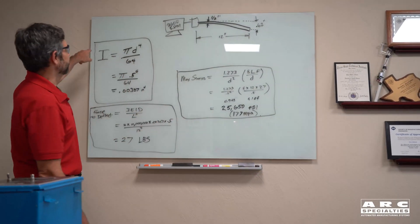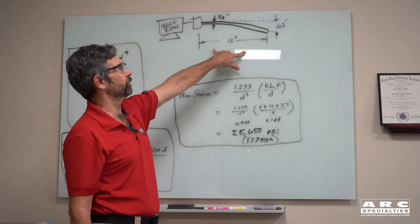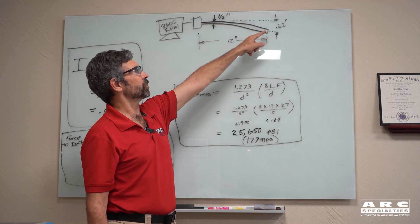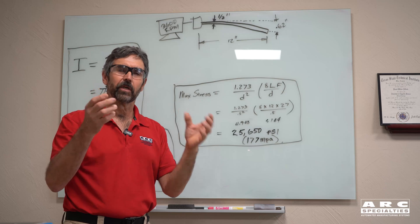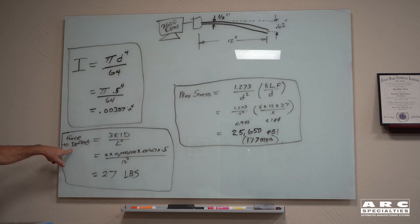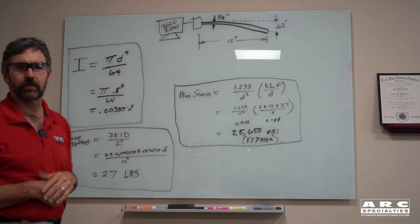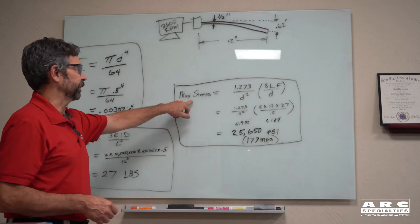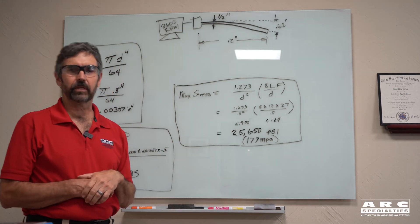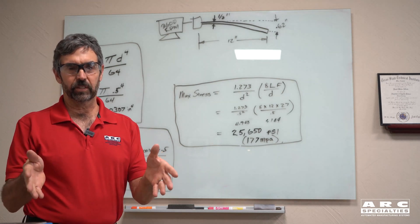Let's do the math. We have a motor running 3,600 RPM and an aluminum shaft that's 12 inches long, but instead of being aligned properly, it's deflected five-eighths of an inch — 0.62 inches — simulating two bearing blocks not quite in alignment. First, you calculate the moment of inertia to get a number, then calculate the force to deflect it. How much load did it take to deflect that beam? It's only 27 pounds — not much of a load at all. But what we're really interested in is maximum stress. If you calculate the maximum stress that this deflection causes, it's up at 25,000 PSI. This is well under our tensile strength, but this is a fatigue problem — so that's why we built this fatigue testing machine.